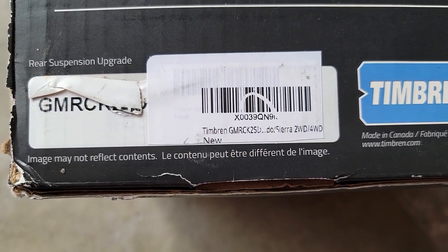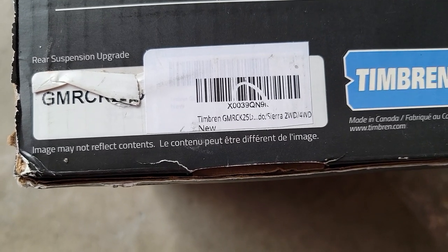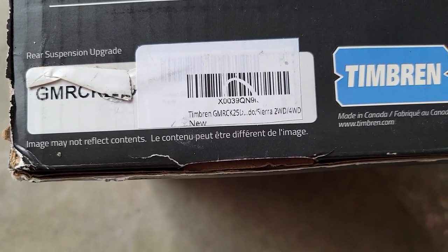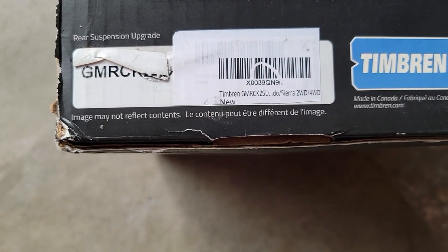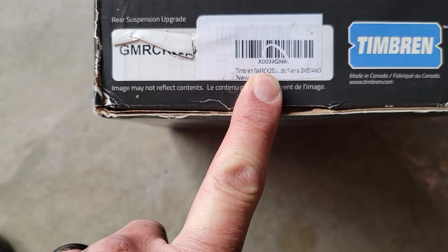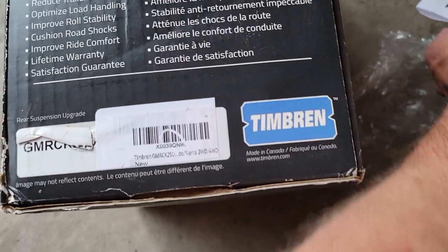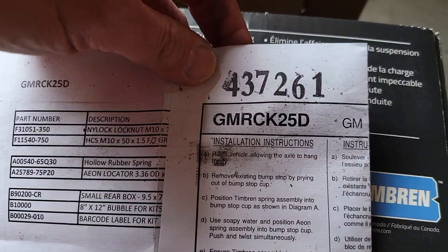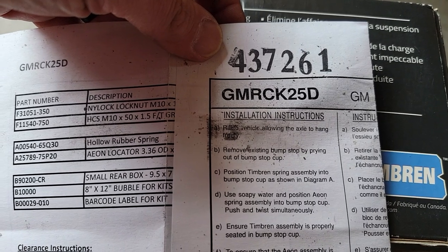Here is your part number for Sierra four-wheel drive, two-wheel drive, 2500 GMC CK250. Keep in mind there are a lot of cheap knockoffs using these brands. I've tried a few other ones that were a little less expensive only to find out they are junk — I don't even put them on anymore.